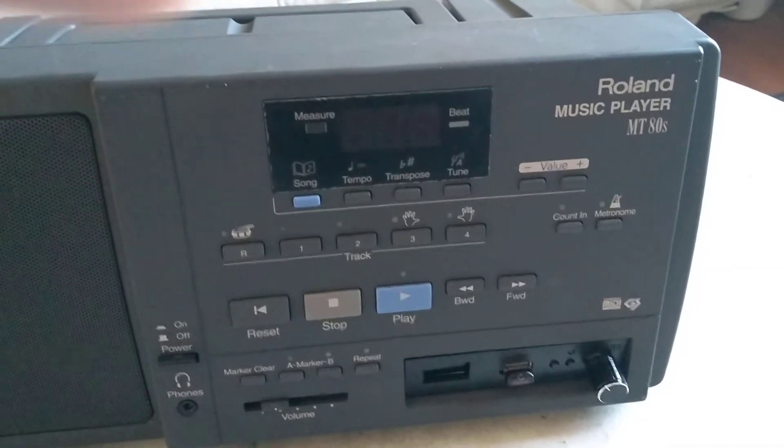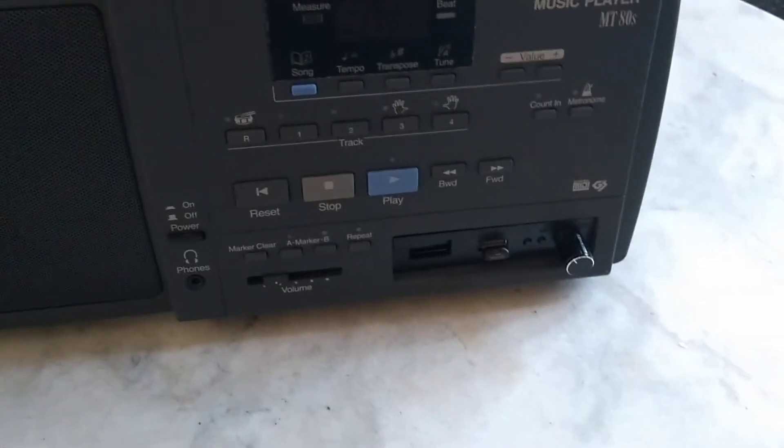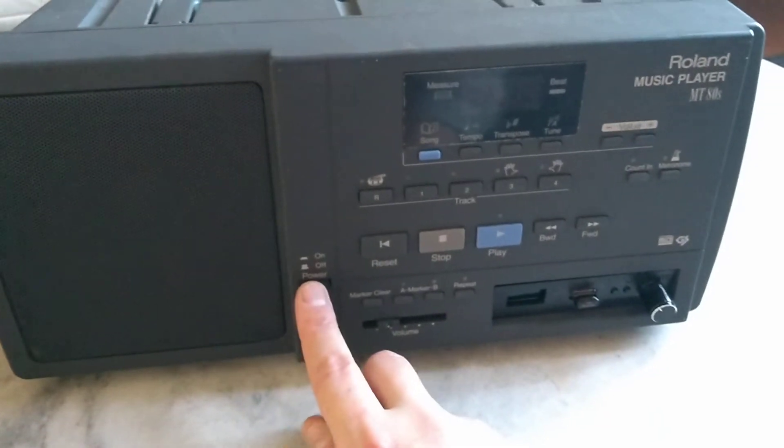Today we have a new one — this is the Roland MT-80s. What I want to illustrate is the floppy emulator I have installed into it, because originally it had its disk drive. Let's give it a try, so I'll turn it on.